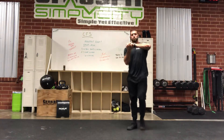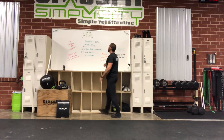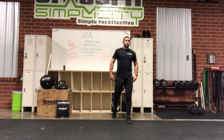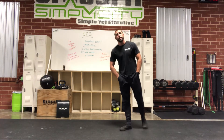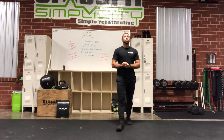Hey guys, it's Daniel here at CrossFit Simplicity. I'm shooting for Monday the 18th. So we're starting the week off again, hoping that this is going to be our last week kind of in quarantine, our last full week. Fingers crossed for phase two, so we should know more pretty soon.